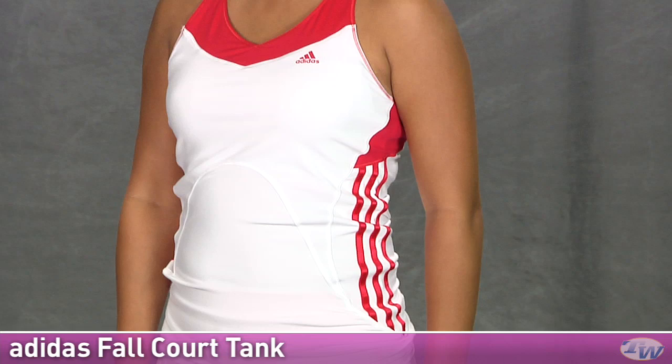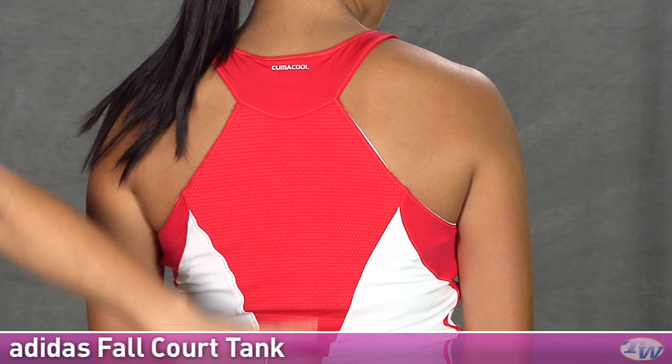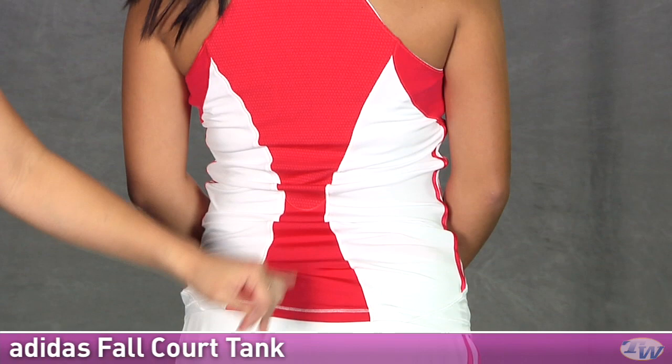Looking to the back, you have a nice racer back style. This is a nice panel of mesh in the red there going down the center of the back giving you nice ventilation, and a color blocked section there on the top as well.